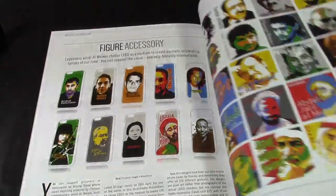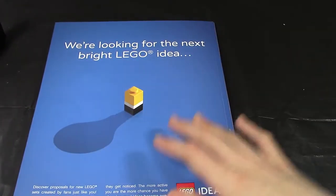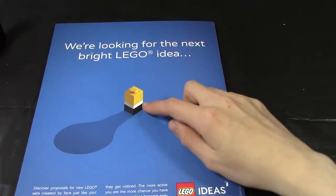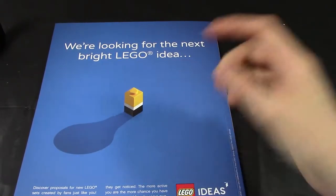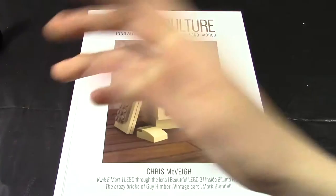That's pretty much it for this magazine. There are a couple of adverts in the back, and on the very back there's an advert for the LEGO Ideas part of the LEGO website. It features kind of like a businessman with a yellow brick head, a white tile for the collar, and two black tiles for the suit.